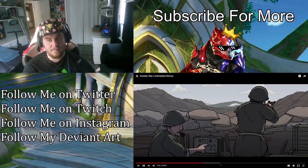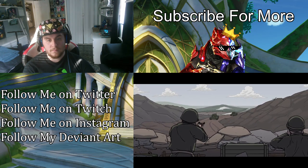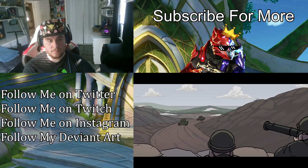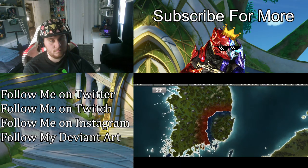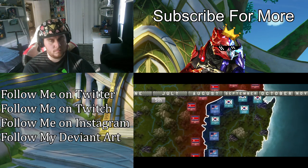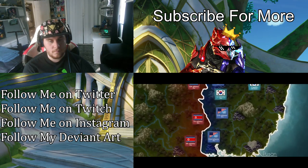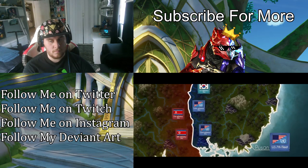At dawn on July 5th, Task Force Smith engaged the KPA for the first time at the Battle of Osan, but their equipment proved useless against KPA tanks, and they were quickly overwhelmed. However, they held just long enough for the bulk of the 24th Infantry Division to secure Pusan. Unfortunately, all other actions the 24th participated in afterward were abject failures, and the unit eventually sustained over 6,000 casualties, including its commander.